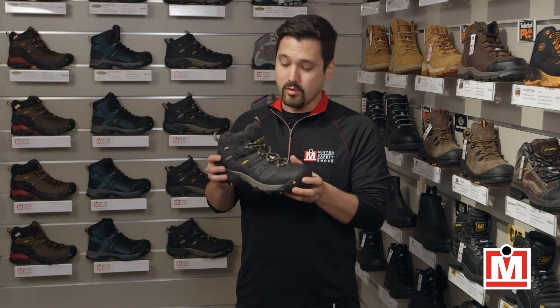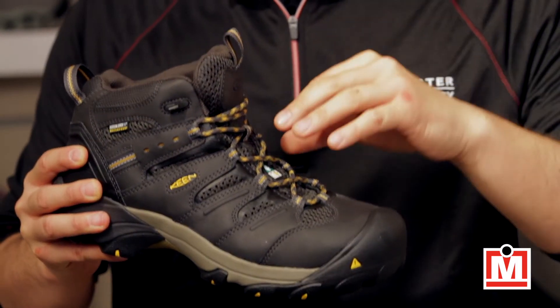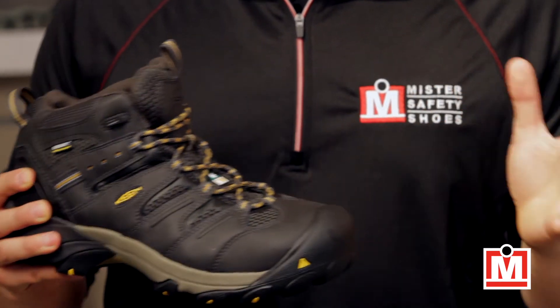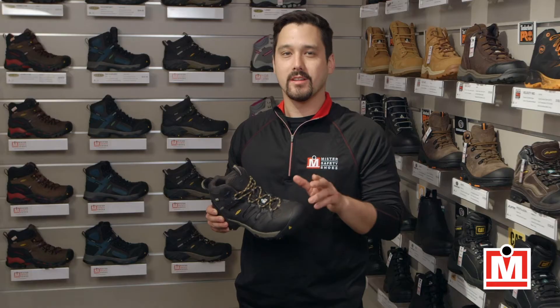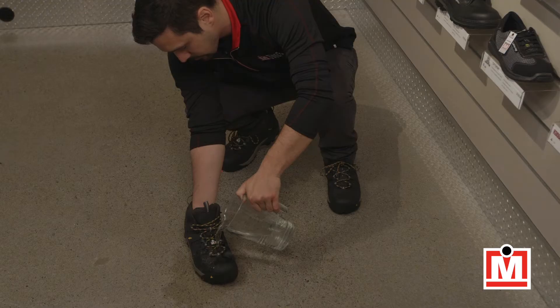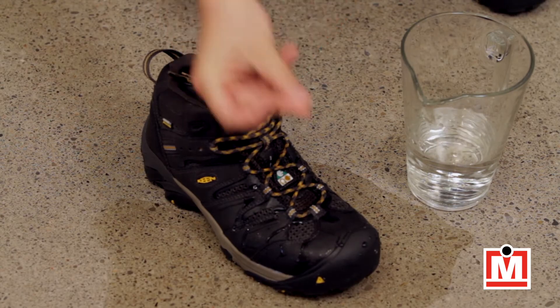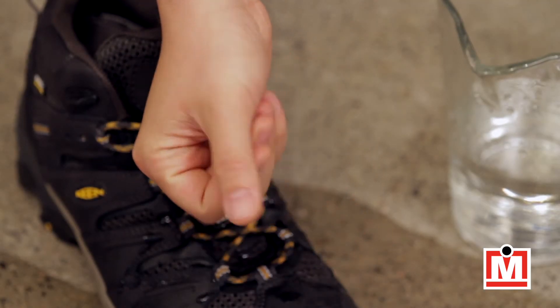They also have a waterproof membrane, and they've designed these to let vapor out but no water can get in, so they breathe and protect, which is what you want. Let me show you what I mean. See, totally dry.